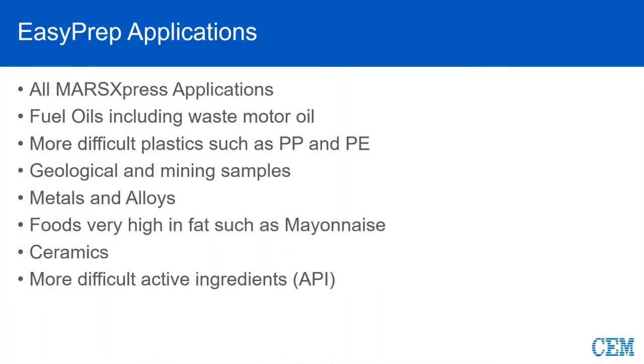Common applications for EasyPrep: if you could do it in Express fundamentally, temperature and pressure wise, you can do it in an EasyPrep — plus the ability to go to higher temps and pressure. Now we're starting to look at more like fuel oils as opposed to light fractions of edible oils, waste motor oils, a little bit more difficult plastics such as polypropylene and polyethylene. This is where we get into a total digest of geological and mining samples, because if you are using HF and needing to go to 200 to 210 degrees to get a complete digest of your silicate, this is the vessel you need. The same goes for metals and alloys, ceramics, and pharmaceutical active ingredients.